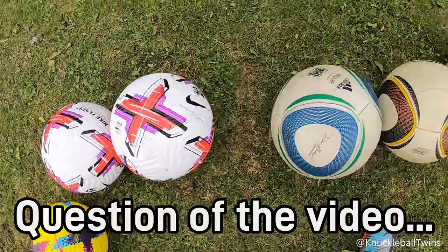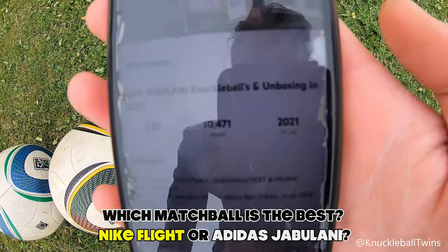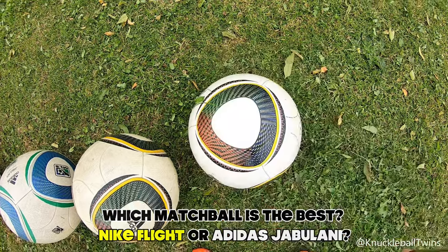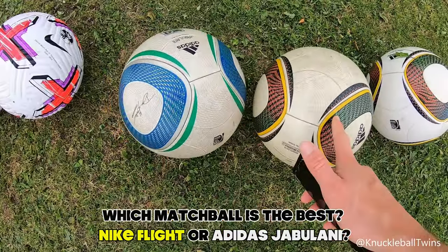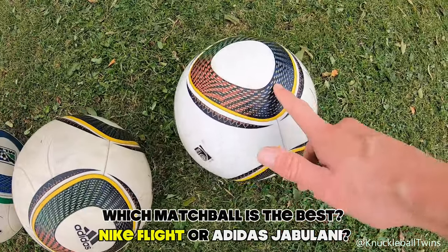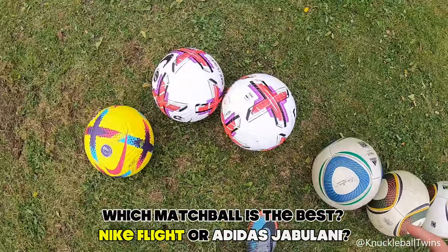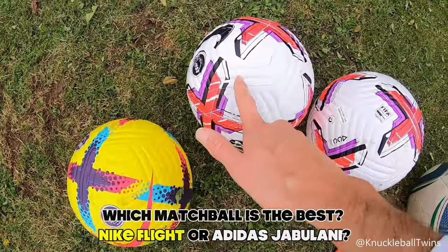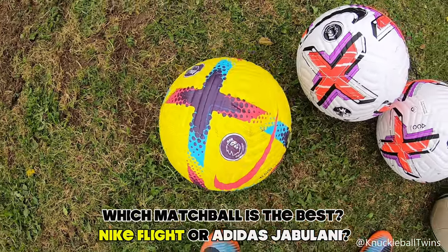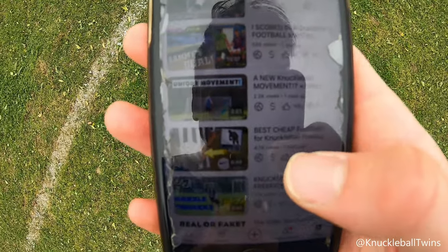I want to make a quick comment on the match balls today. This new Jabulani — well, our latest one, we got it in July 2021. These two models are older in terms of how much we've used them. I've hardly used this ball on our channel and it feels different to the other two. So newer model match balls do feel different — that's something to consider. The same applies for the Nike Flights: these two are new and they feel different to the high-vis one we've had for over a year. If you're looking for cheap footballs for knuckleball free kicks, check out that video.